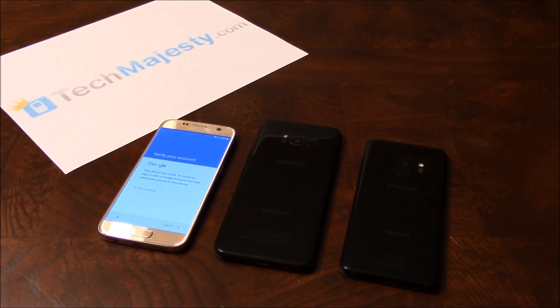Hey guys, Jonathan here from TechMajesty.com. Today I'll be showing you how to instantly remove the Google FRP lock on any Samsung Galaxy S phone.